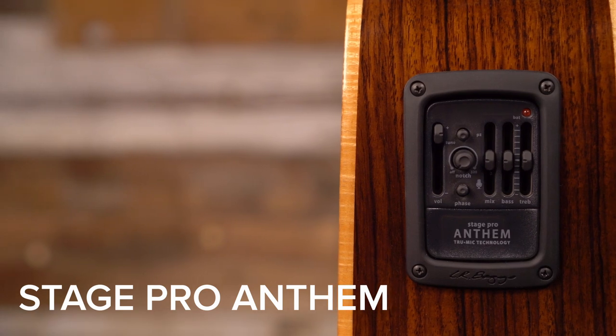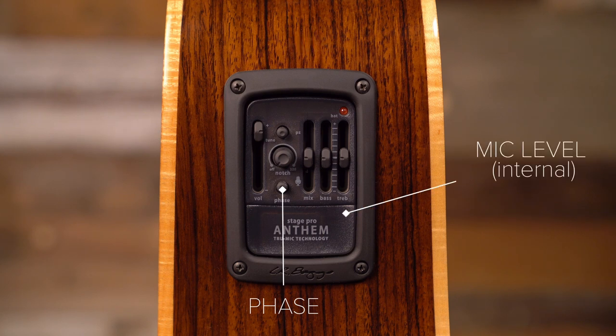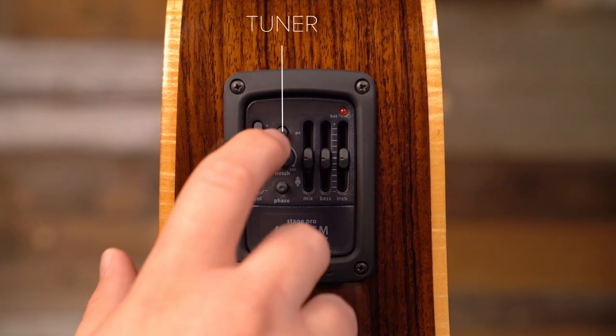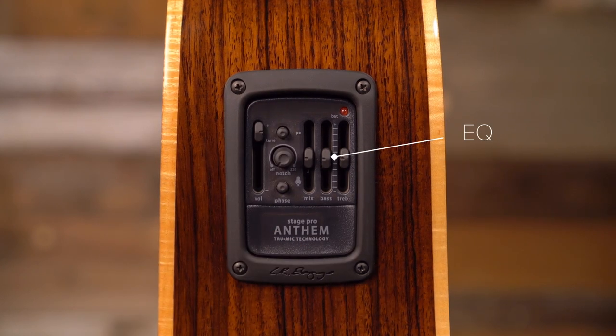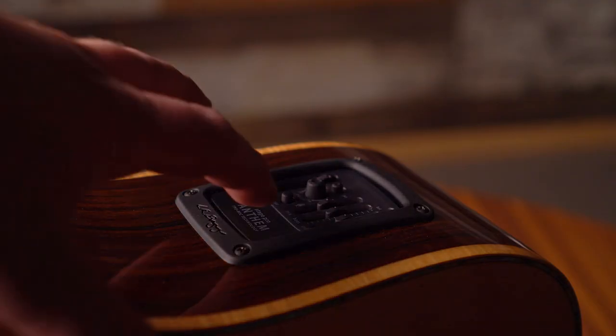The Stage Pro Anthem has the most control available of any of the Anthem systems, with a volume, mix, phase, mic level, as well as a notch for additional feedback support, a tuner, and a two-band EQ for even more tonal versatility. The mic level control for the Stage Pro is located behind the battery compartment.